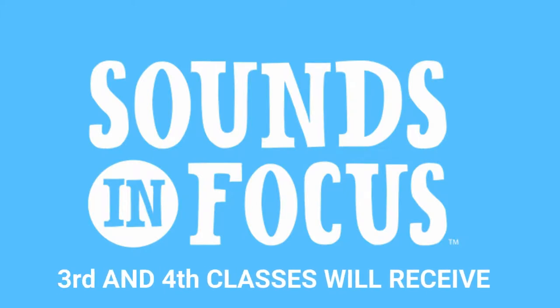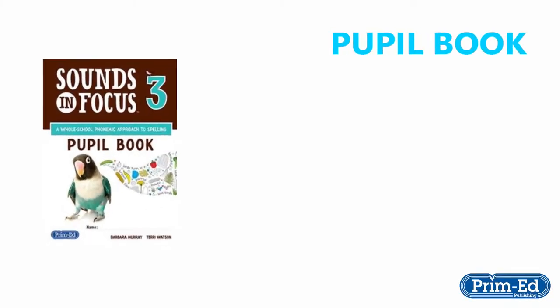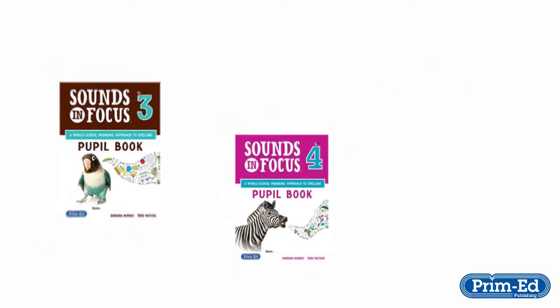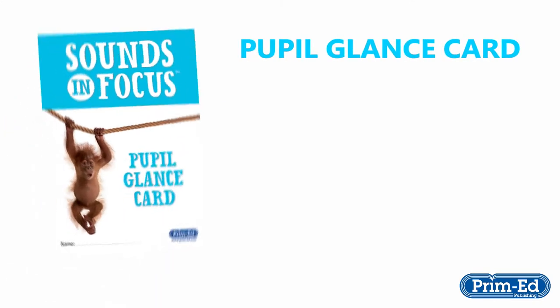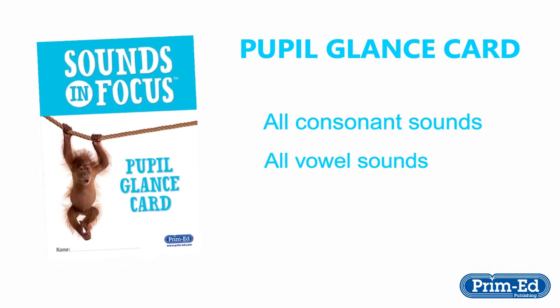You get the following components if you're teaching third class or fourth class. You get a pupil book which contains 36 units of work. You get a pupil glance card which contains the consonant sounds and vowel sounds of the entire program.